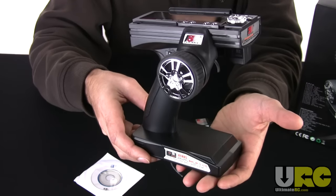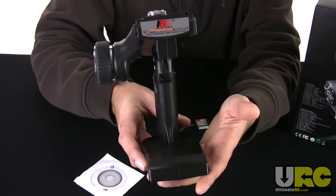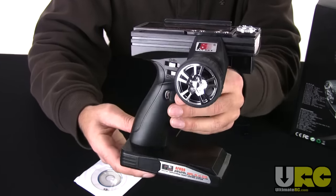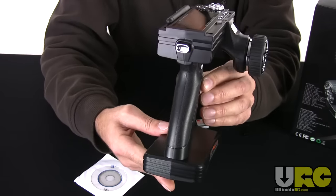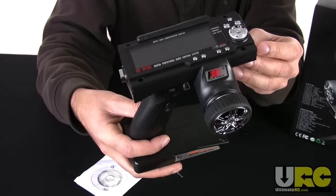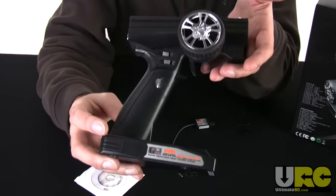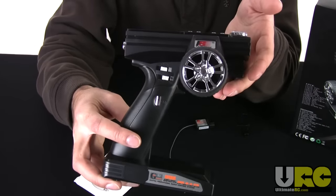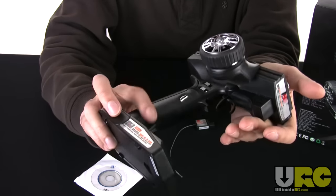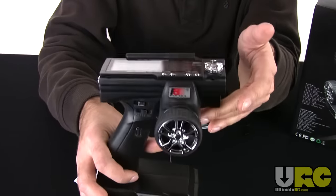Let's take a closer look at the radio itself. You can see it has a more modern racing transmitter design. I don't believe it's a direct copy of any existing ones — I believe they came up with this design on their own. It's a nice looking design, not something you'd be ashamed to hold on the driver's stand. The plastics used are satin finish, not really shiny, so it's a proper looking radio.